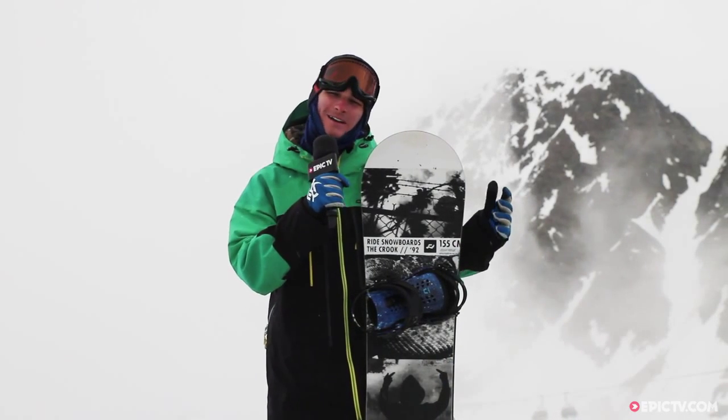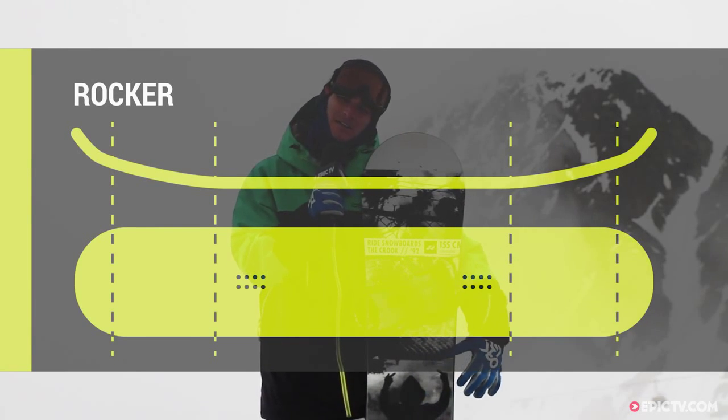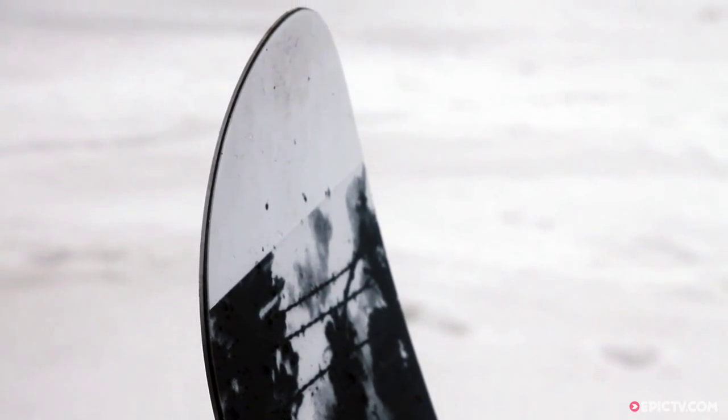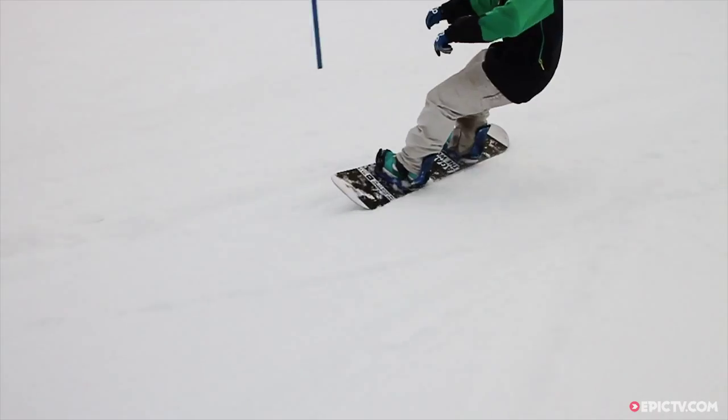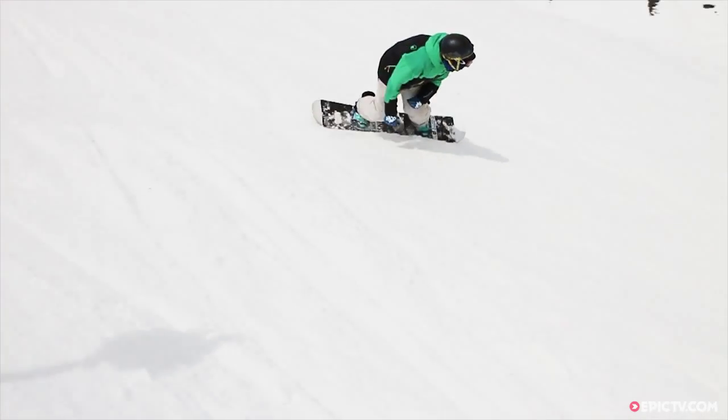This board has a low-rise rocker camber profile. What that means is you've got a flat section in between the feet, so you've got a nice stable part when you're going fast, but then you've got rocker that extends out from underneath the bindings to the tip and tail. So you've got a catch-free ride. Even in slushy snow like we've got today, you're not going to dig your edges in with any kind of ease. So you've got stability but playfulness.